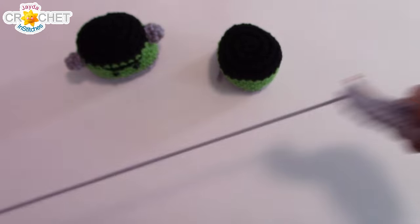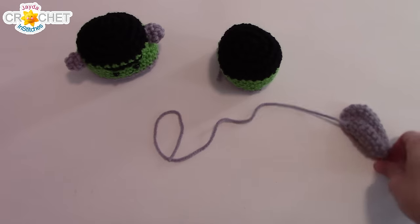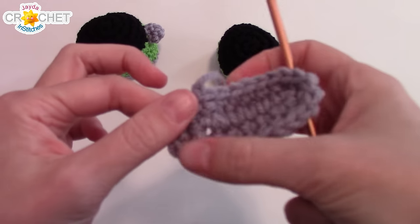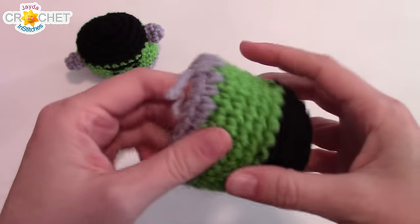Join with a slip stitch, fasten off leaving a long tail for sewing. We should have 24 stitches all the way around this little bottom piece. So join with a slip stitch, snip a long tail for sewing, fasten off — and that's your bottom, 24 stitches all the way around. You have 24 stitches all the way around here too.